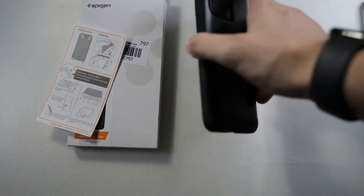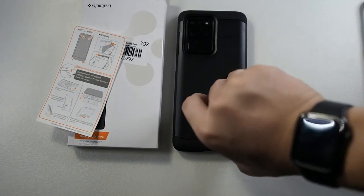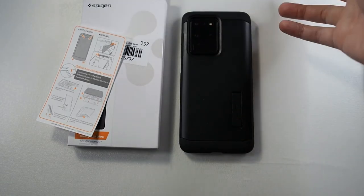For a Spigen case, it's definitely worth it, especially at the corner drops — this is adequate for a daily case. One of the reasons I bought this case is because of the kickstand and because I like the matte black finish as well. It just makes it look more simple, more neat.